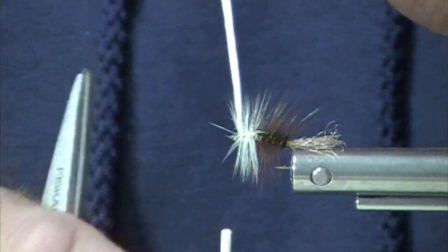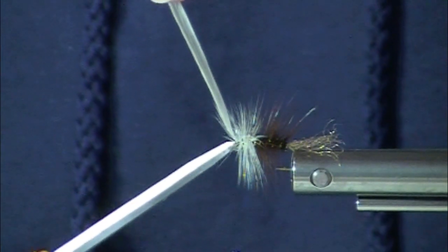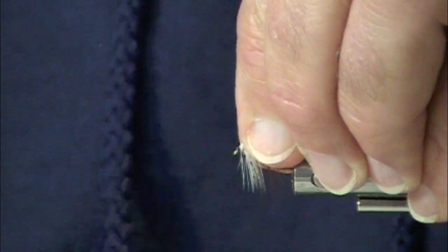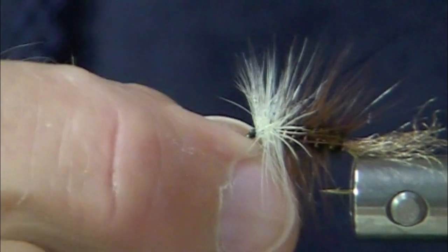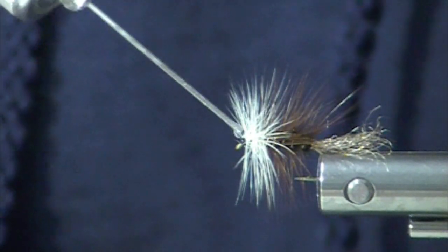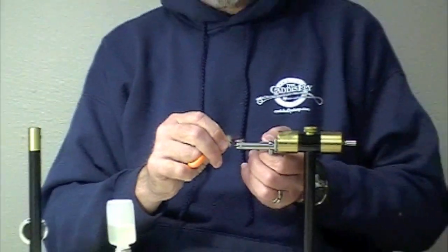Now we're going to find out if I put too many wraps on and crowded the head of my hook — which I know I have. Let's see if I can salvage this. I really did crowd that hook, but I think I'm going to get lucky and everything is going to work out just fine, as though I planned it that way. A little dab of flex cement or other head cement. There you have a March Brown — let me show you that trailing shuck — March Brown Emerger Exciter!